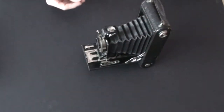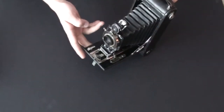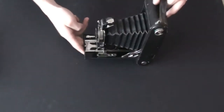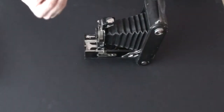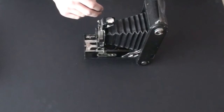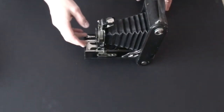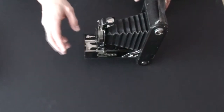That finder swivels to give you portrait orientation or landscape orientation. You might be asking why you'd want to use this camera if 130 film is no longer made. Just like with the Kodak 1A that uses 116 film, I would be turning this into a panoramic camera temporarily.